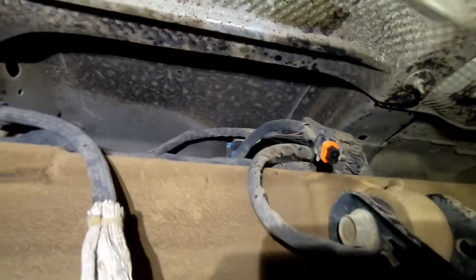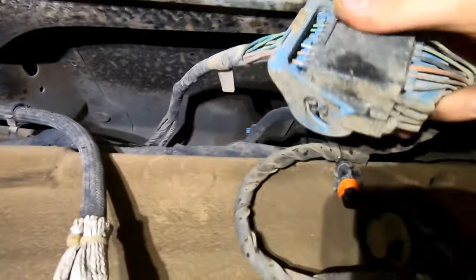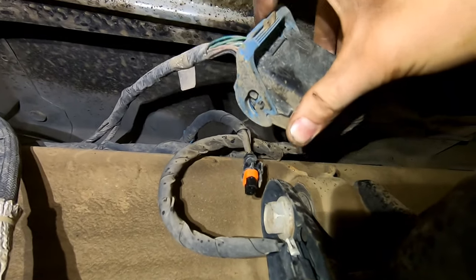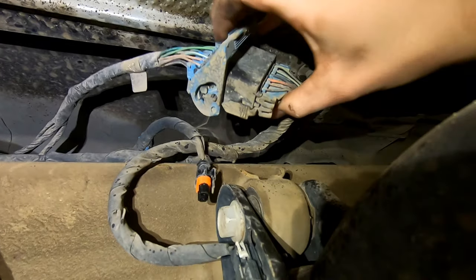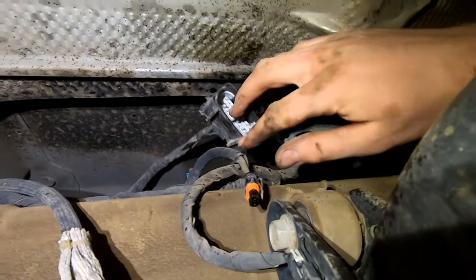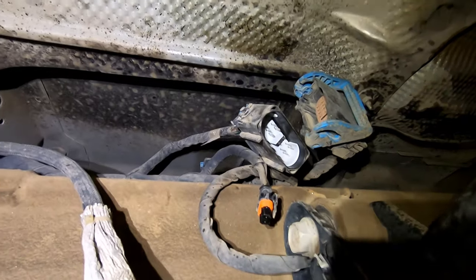We're back under the truck — the DEF tank is right here. To remove your DEF tank, this is the main electrical plug for it. Squeeze these two tabs and pull it back, pulling the connector apart. That's all the electrical for the DEF tank because it all runs through that one harness.